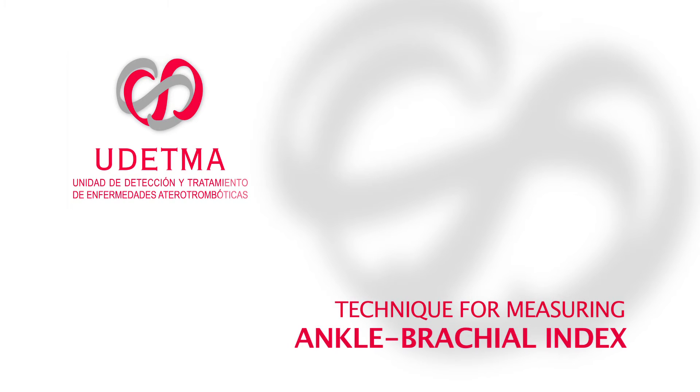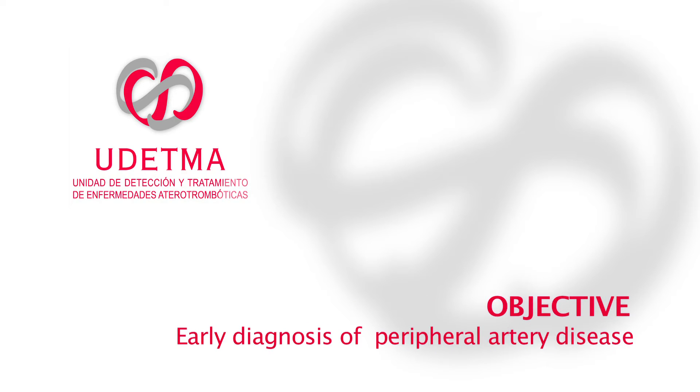Technique for measuring ankle brachial index. Objective: early diagnosis of peripheral artery disease.